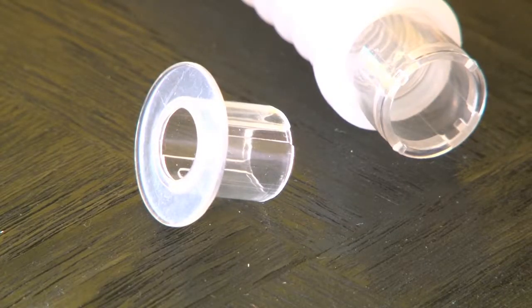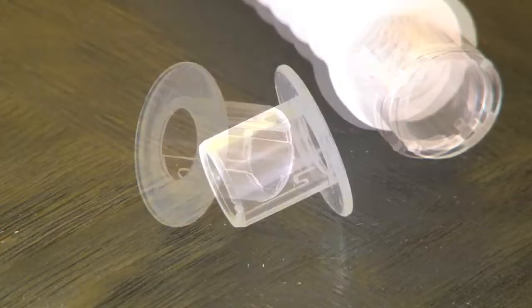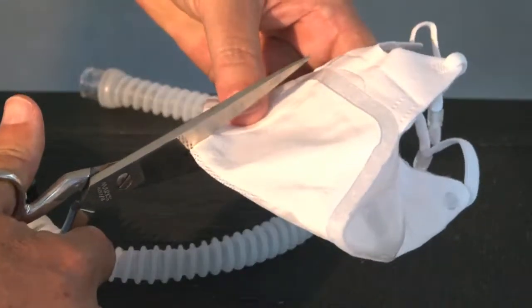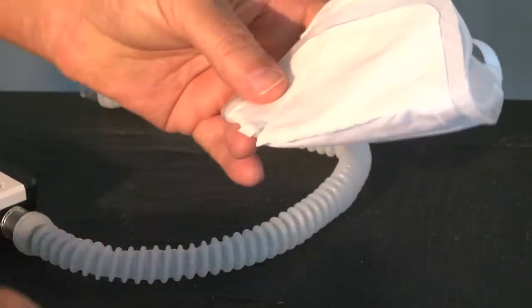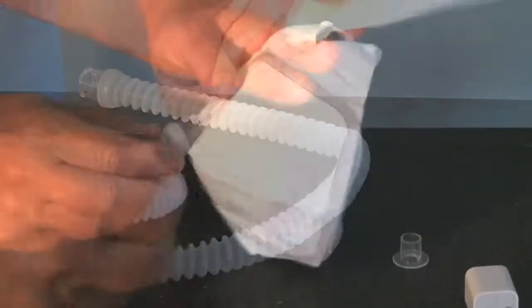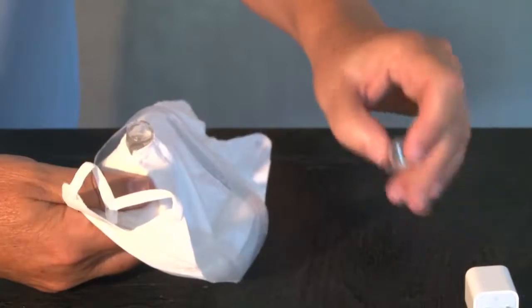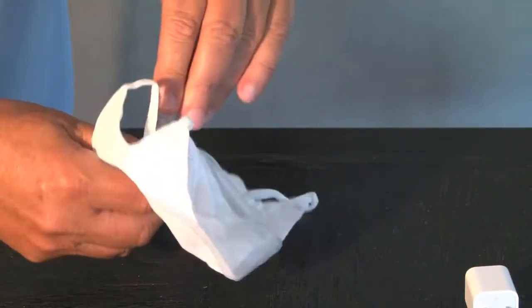There are two ways to connect the tube to the mask. The most common way is directly to your surgical mask by using the plastic connector piece. First, cut a small hole in the mask, usually between the bottom of the nose and the top of the upper lip. Next, put the tube to the hole and connect to the plastic connector. This will give you a very tight seal.